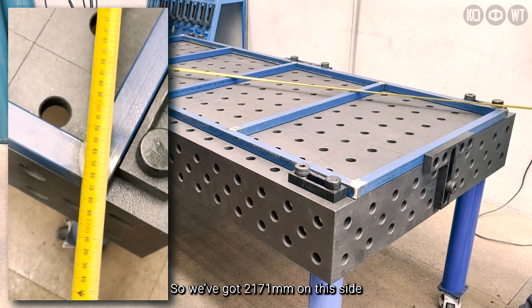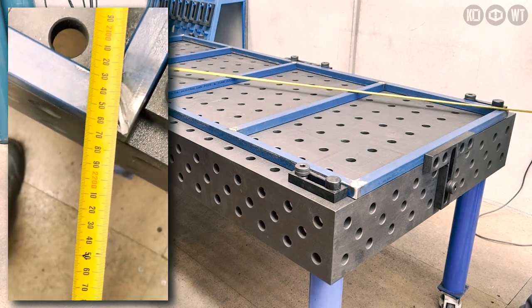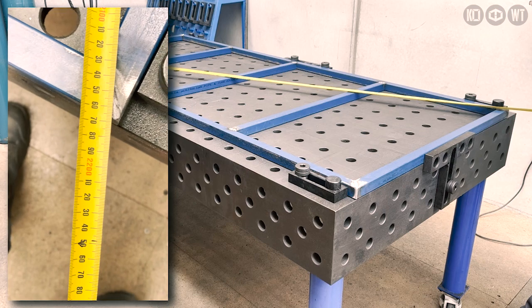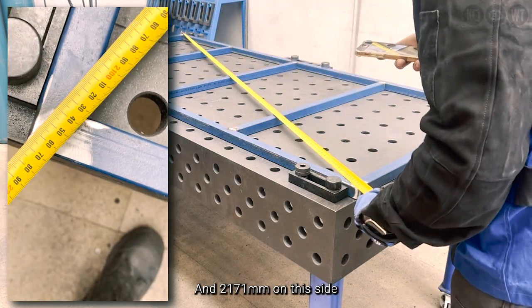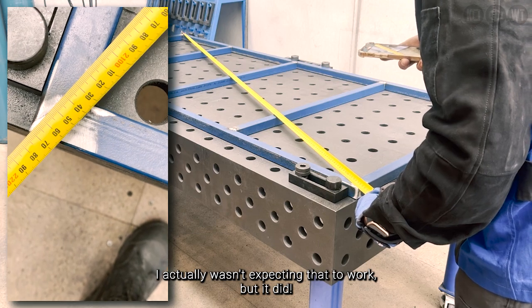We got 2171 on this side and 2171 on this side. Actually wasn't expecting that to work, but it did.